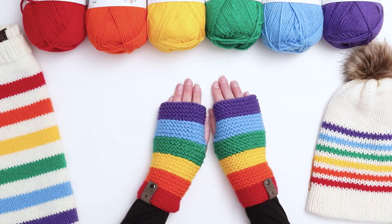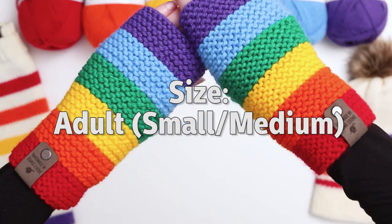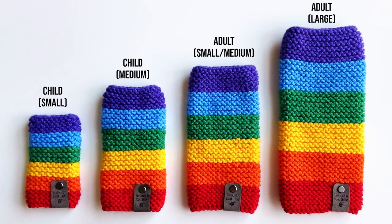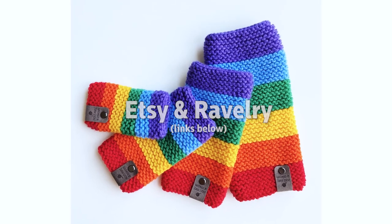Today I'm going to show you how to make these Bright and Happy Rainbow Fingerless Gloves. I'll be showing you how to make them in the size Adult Small Medium, but if you'd like to support my channel, you can purchase a PDF download of the pattern, which also includes two sizes for children and a size Adult Large. I'll link to the pattern, which is available on Etsy and Ravelry, down in the description below.